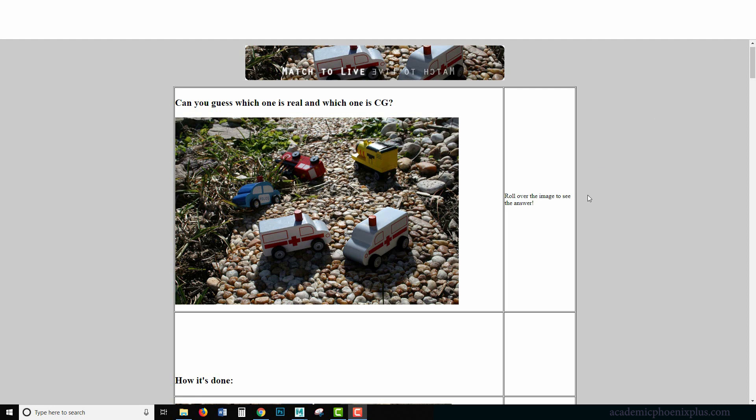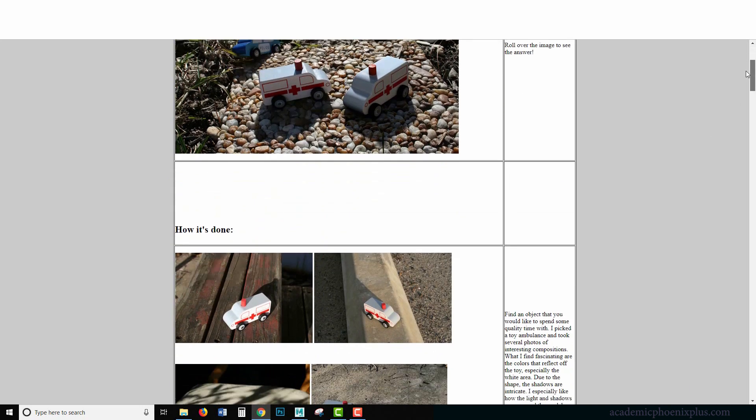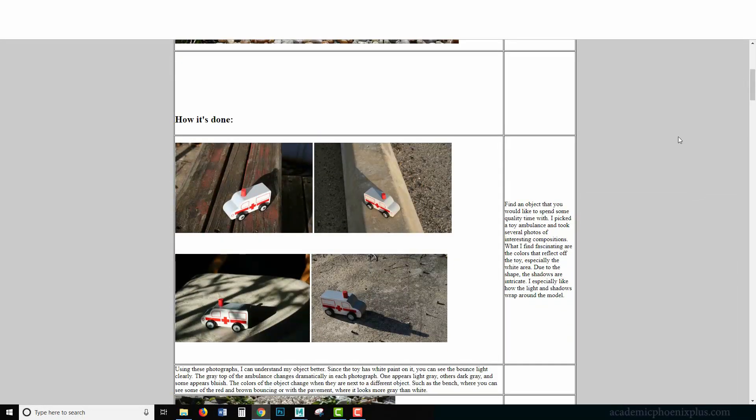This tutorial is going to be an introduction to how to create a CG twin and then match it to a real object. This is going to be a multi-part tutorial. The first part is to set up our camera, after that we're going to set up our lighting, and then we're going to composite it all together to create a CG twin.